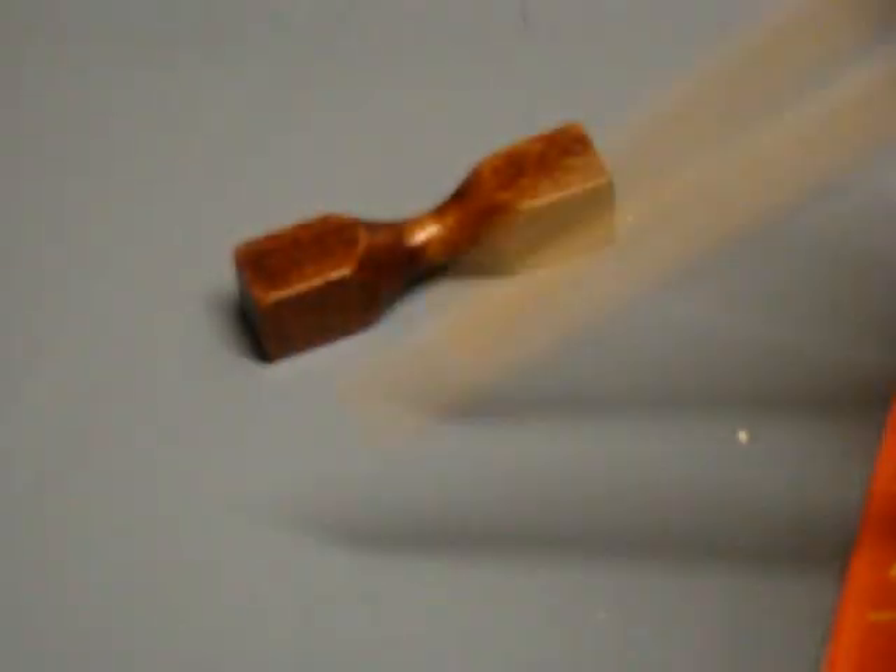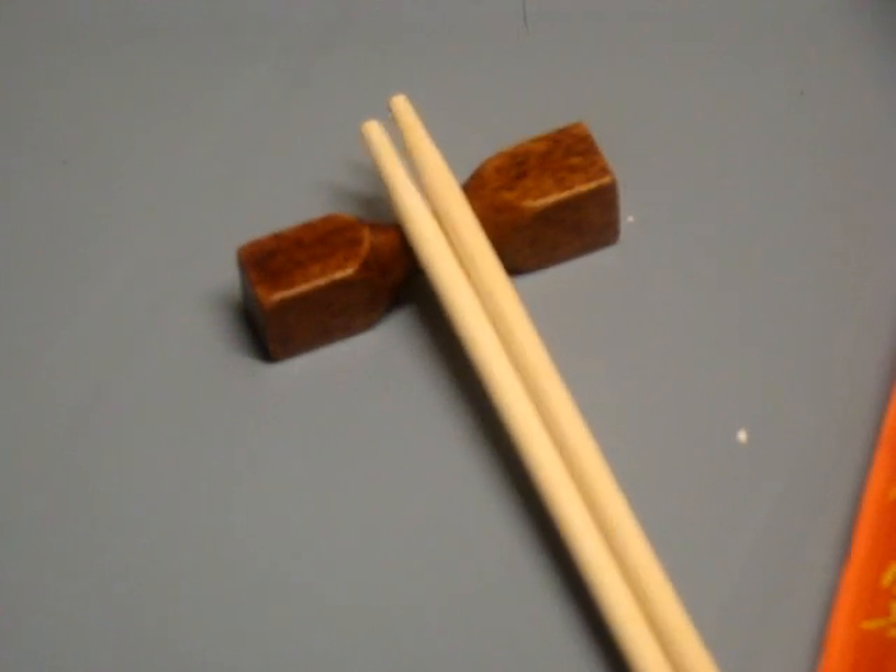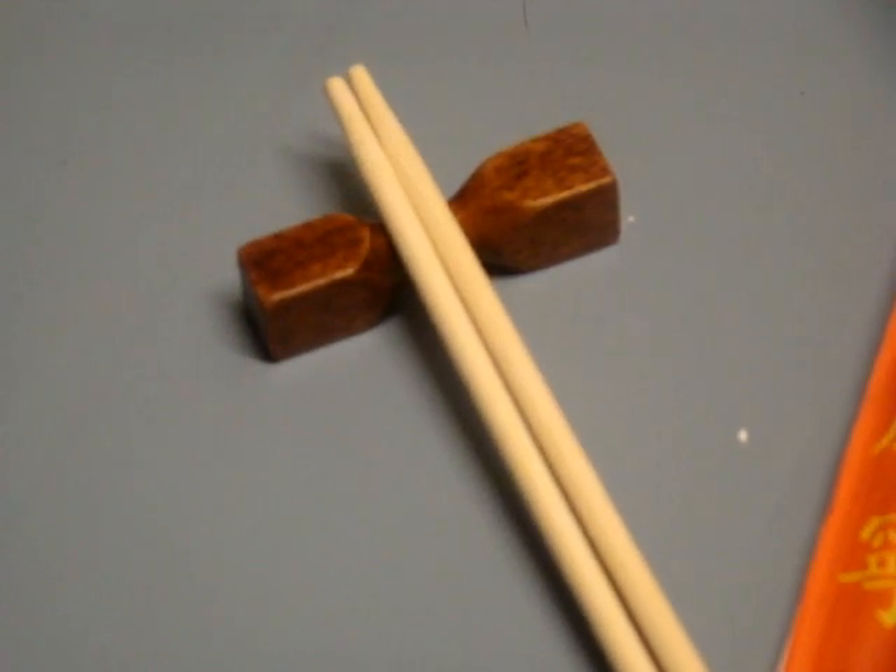Whenever you're eating your food and then when you're done, or just when you want to take a break, these are nice. You can just easily put your chopsticks down there, so they're not directly on the table. And they just work out really, really nice.